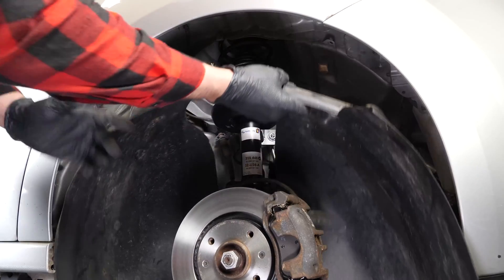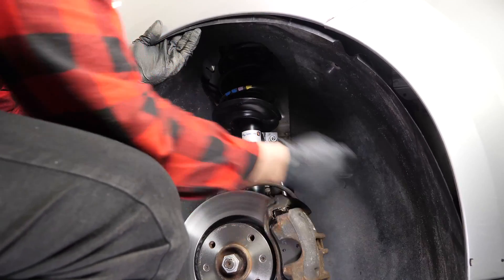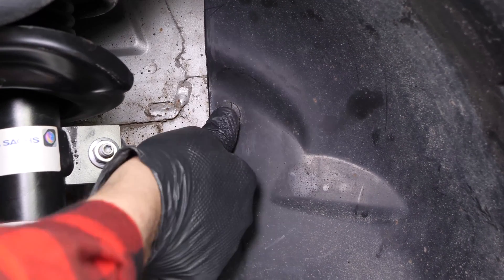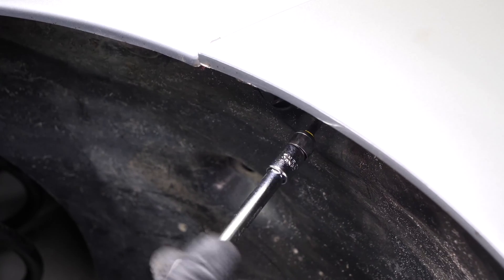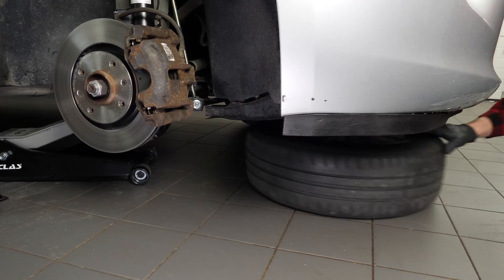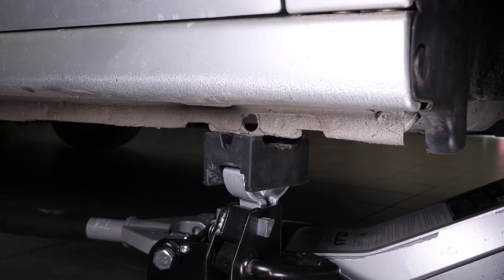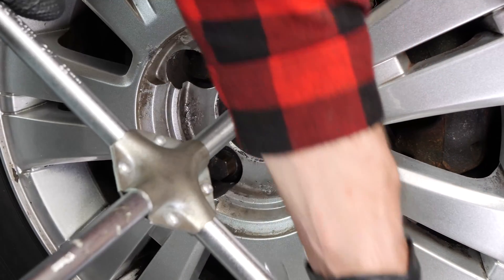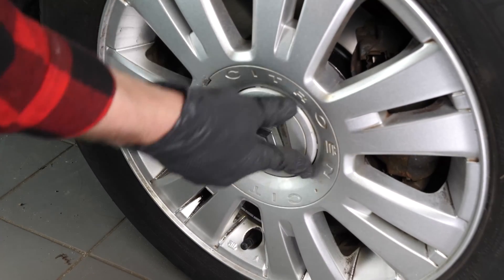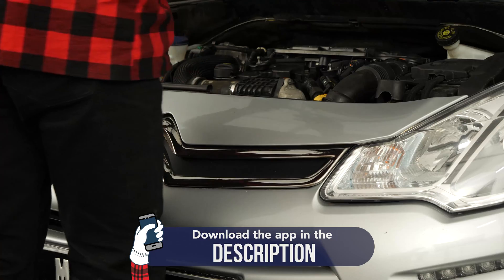Put the mud guard back in. Then you can put the wheel back on your vehicle and put it back on the ground. Operation completed.